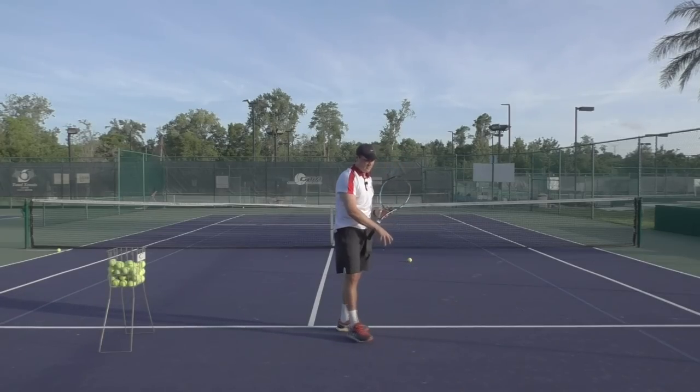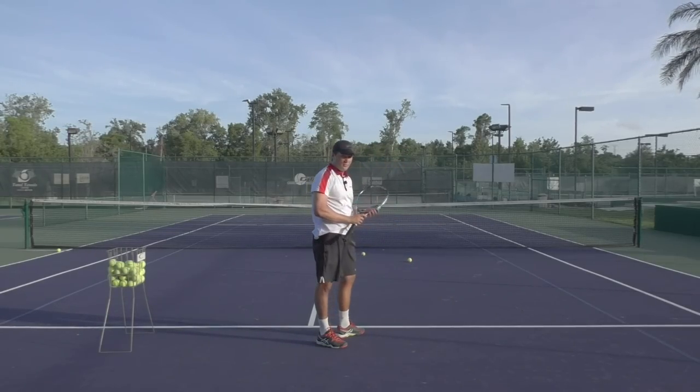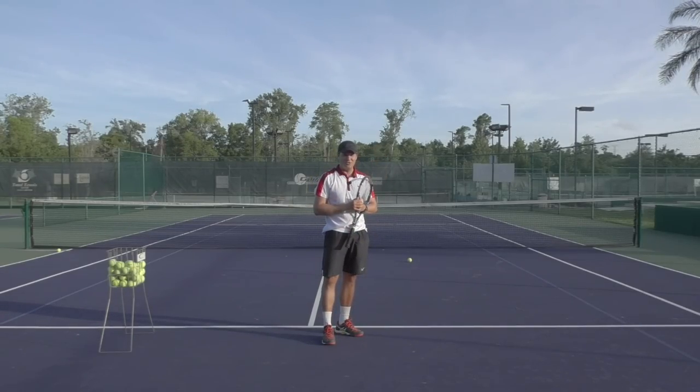You'll notice I'm serving from the service line — we're really doing this to take the emphasis off the result and more on the execution of the correct technique. Go and try this drill at home and let us know how you do.